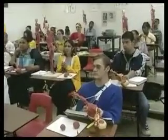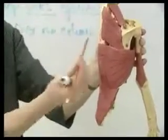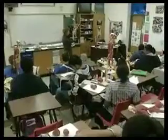At Estacado High School in Lubbock, Texas, students in Starla Ewan's A&P class take a hands-on approach to learning anatomy with clay and model skeletons called mannequins.